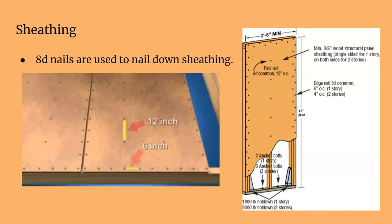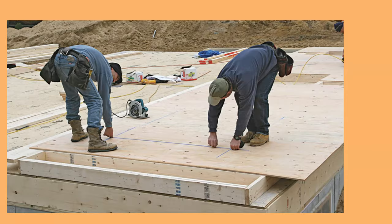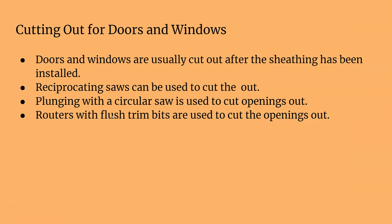Sheathing is nailed on with 8-penny nails using a pattern of 6 inches around the perimeter on your studs and then 12 inches in the field. The field is the middle of the board, and the edges are where the edges of the board are.